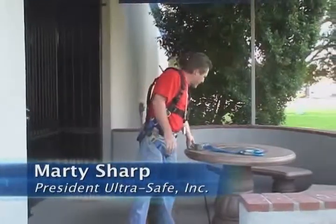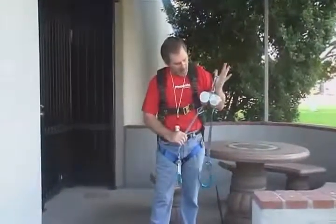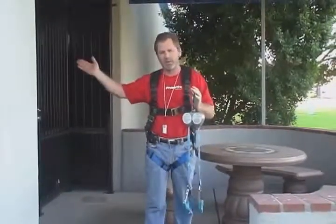Hello, I'm Marty with UltraSafe, and today we're going to show the new UltraSafe twin retractable. Some of the rumors about this retractable are that in a drop, the retractable will slide up and hit you in the back of the head. We're going to perform a test that's going to show that's absolutely not true.